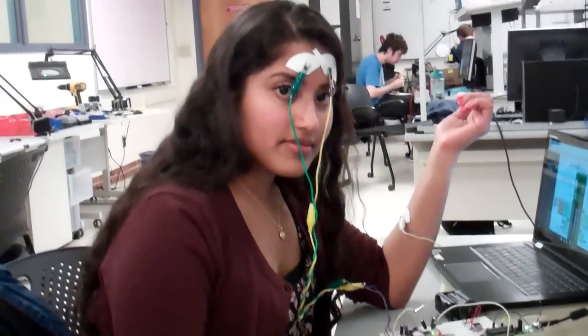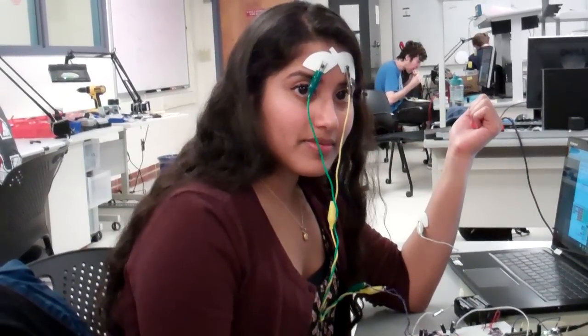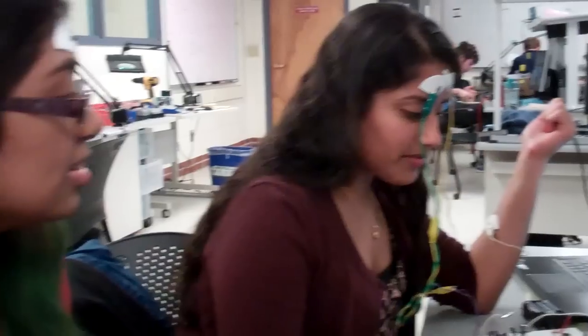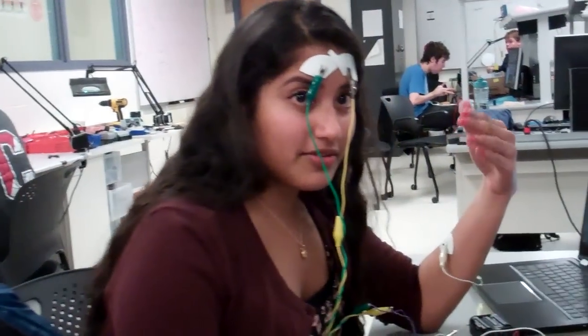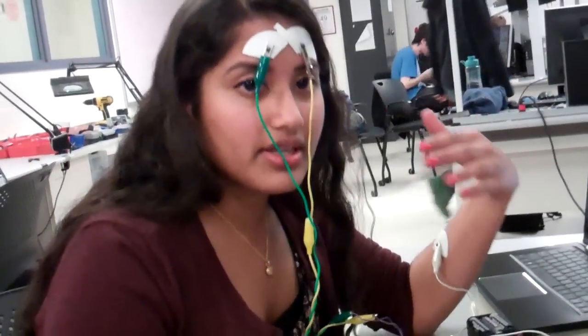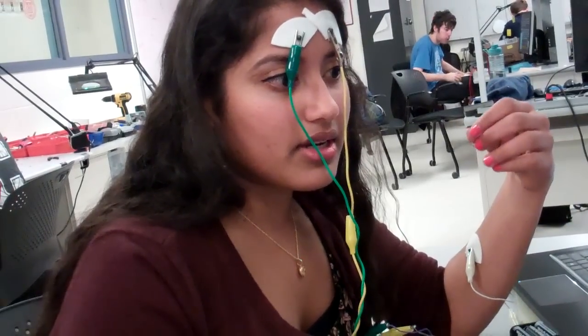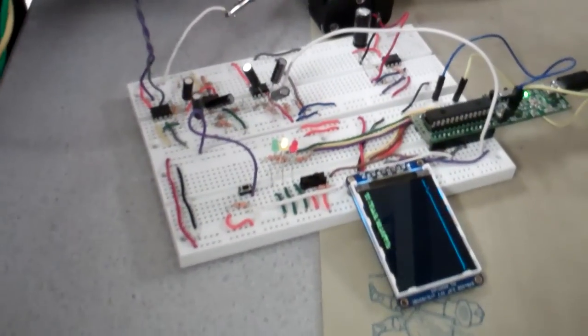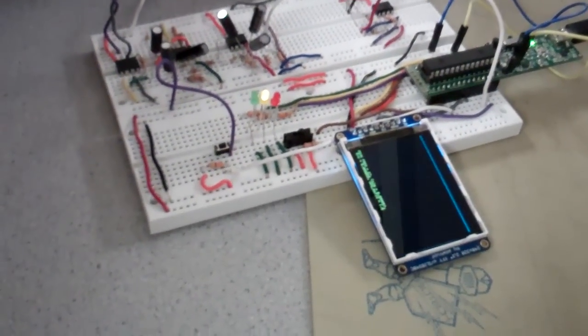So you built LED biofeedback for EEG? Essentially, yes. By viewing yourself calming down — if you see the yellow LED, for example, and you're trying to breathe and aid in relaxation — you can try to get yourself more relaxed and move towards the green stage. Or if you try to get more excited, you can make yourself go to the red. So there are three different LEDs: red, green, and yellow.